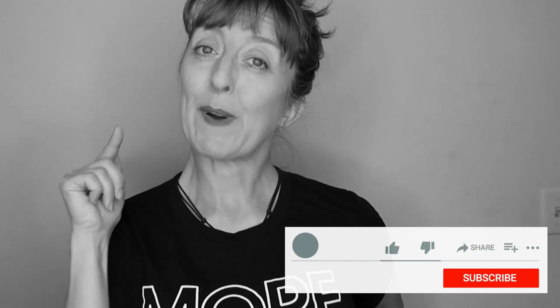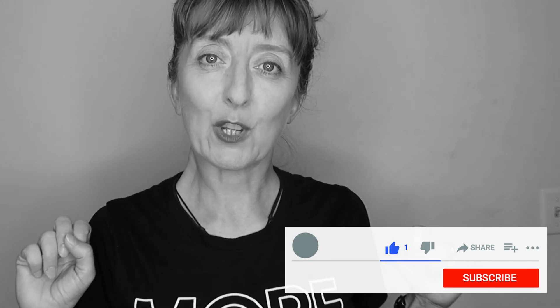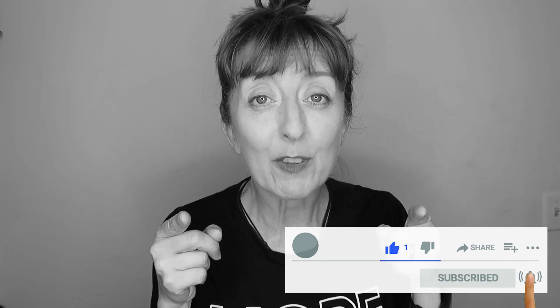Pardon the interruption, but a quick ad break brought to you by me. If you're interested in full-length yoga videos, I have those on my Patreon — the link is in the description. You can also support me by smashing that like button for the YouTube algorithm, and for some good karma. Subscribe if you're not already.